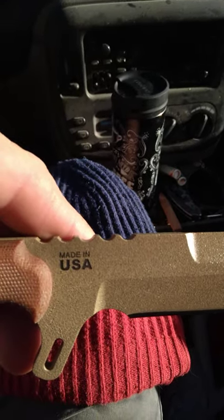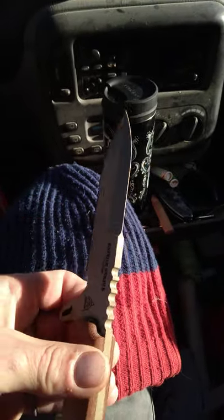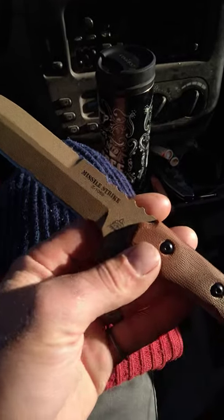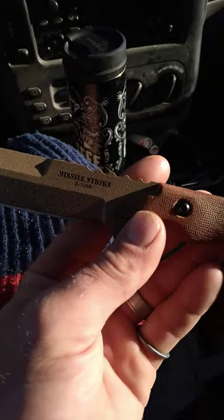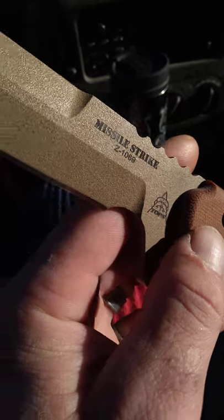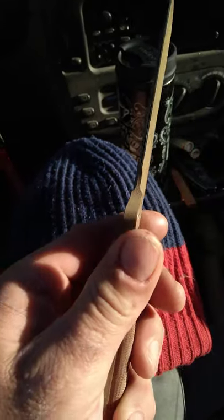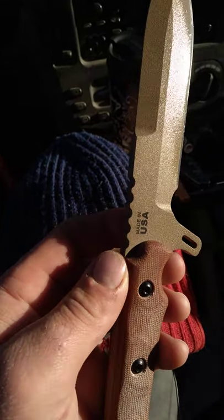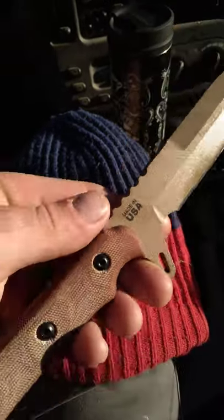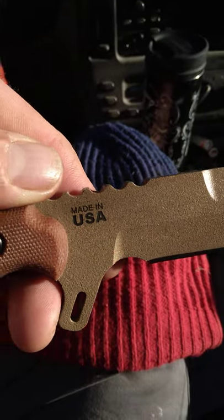Made in USA, which is always good. I do not knock knives made in China — I actually own several really good, well-made knives that are made in China. But Made in America is always nice to see, and I know that a lot of hardcore knife guys get upset about people buying knives not made in America. So there you go. Made in America. Hoorah.